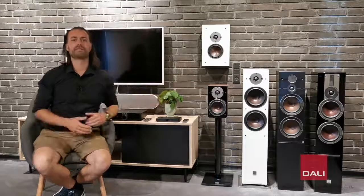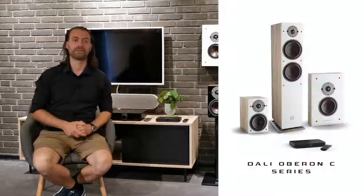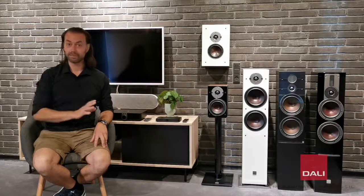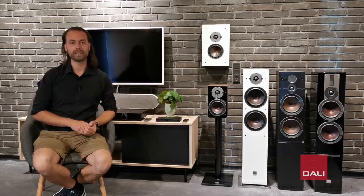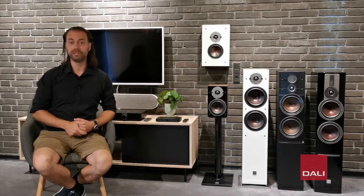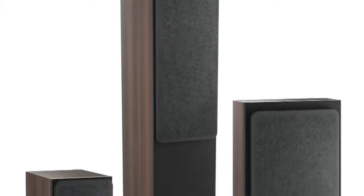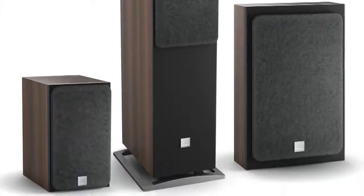The new Oberon C offers everything you need in an effortless way. It's easy to set up, it's plug and play, and no speaker cables. Simply plug in the power cable into the speakers and enjoy your music or movies completely wirelessly. The series is a full wireless and active version of our highly praised Oberon series, which means that you can place the speakers pretty much anywhere you want to.